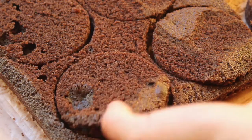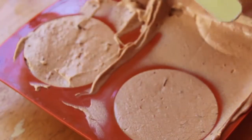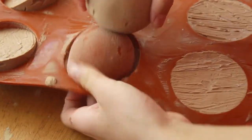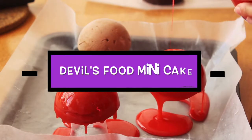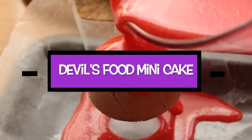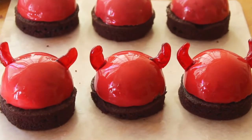Hey guys, it's Jessica and welcome back to the Sugar Crystal Kitchen. Since Halloween is right around the corner, I decided to make a themed treat this week. I took a twist on the traditional devil's food cake recipe and turned it into these adorable mini cakes. This dessert does take quite a while to put together, but it's sure to impress all your guests at your Halloween party, so let's get right into the recipe.